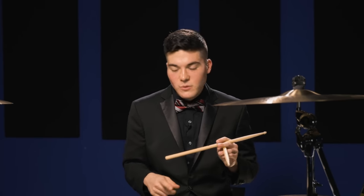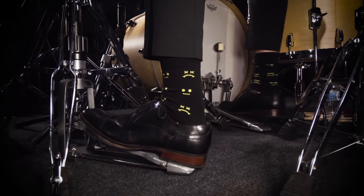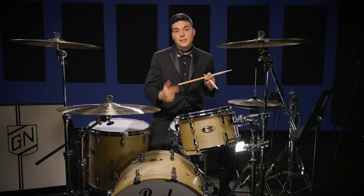He was actually playing two bass drums. I don't have two bass drums here, but he was basically keeping time going with his feet while he was doing these crazy accents on his hands. So that's number one.